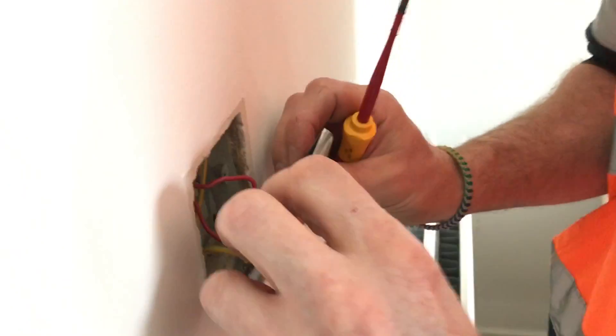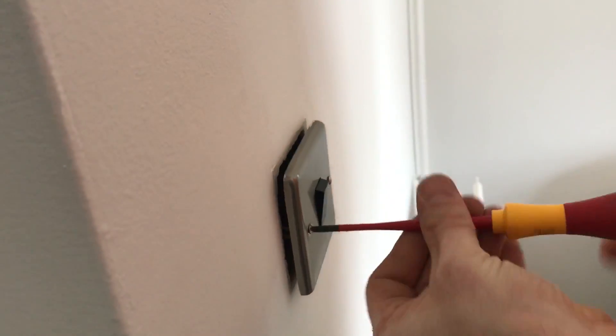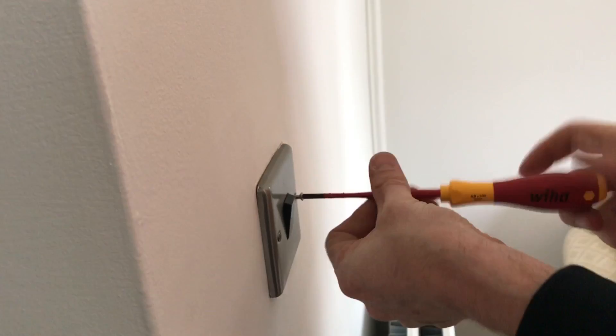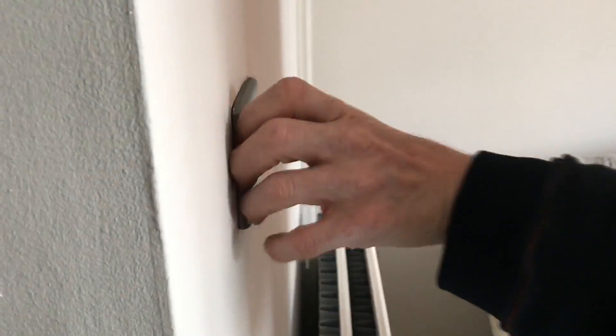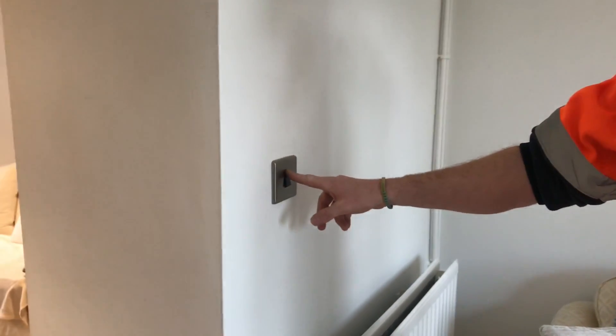And now the switch is earthed nicely and the right way up. The problem is they've had switches done throughout the house, so I suppose none of them have got any earth going to them. So we'll have to go and check. I'll just go and turn the electrics on. Okay, so we've turned the switch round, we've done the earth into the part, turned it on — and now they work. Happy with that? Yeah.